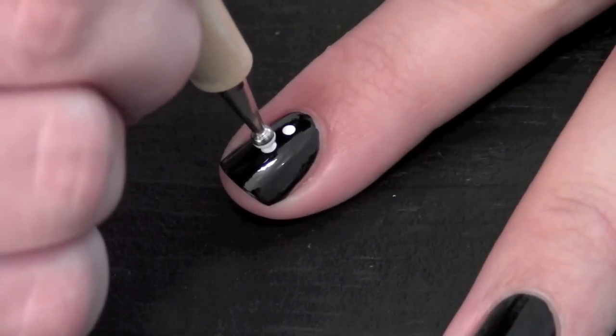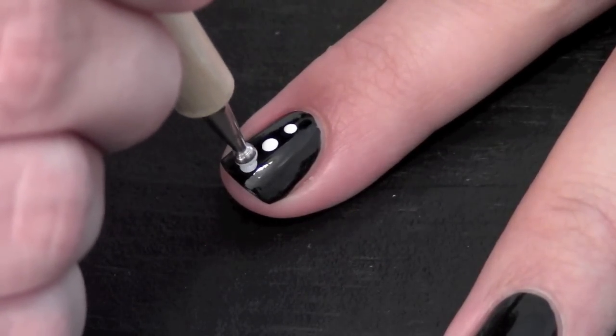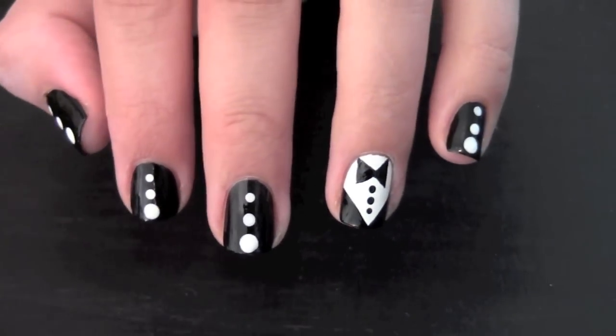On all your other nails, press three different sized dots down your nail, getting bigger as they go. And this is what they should look like.